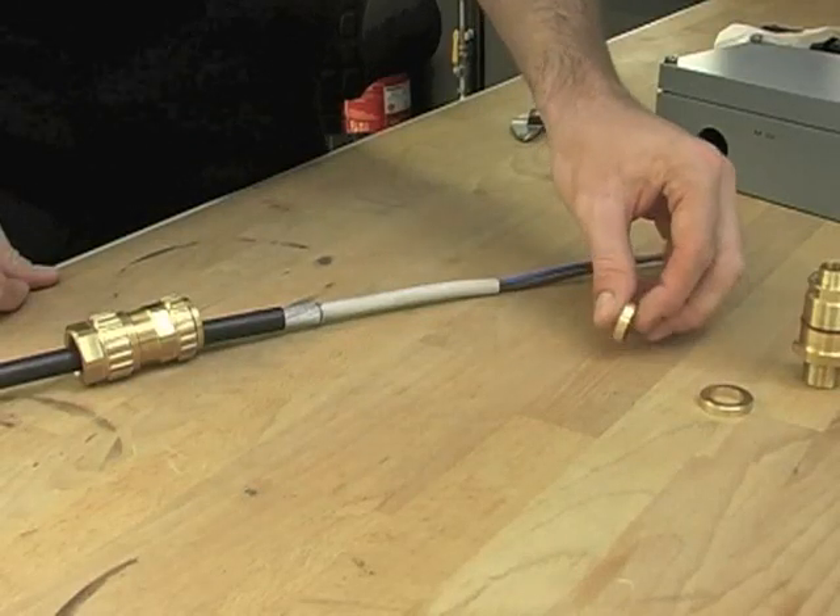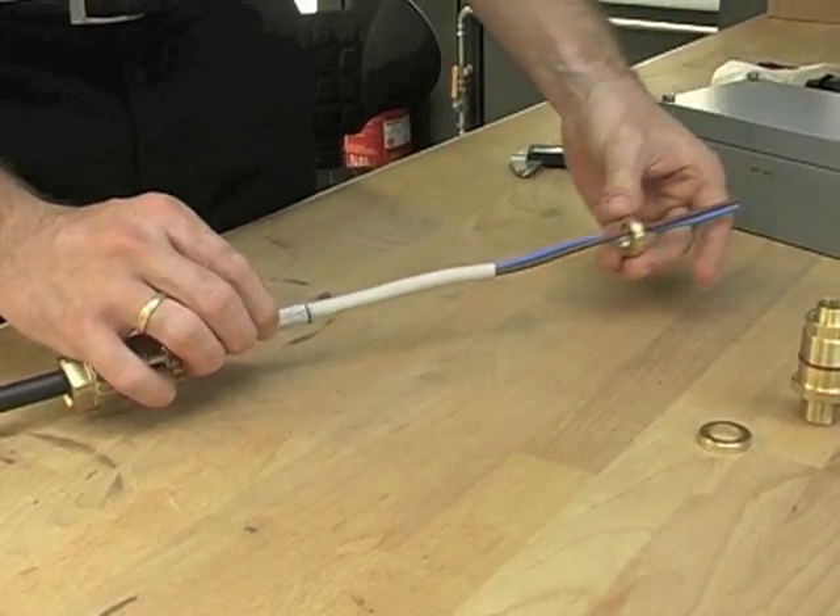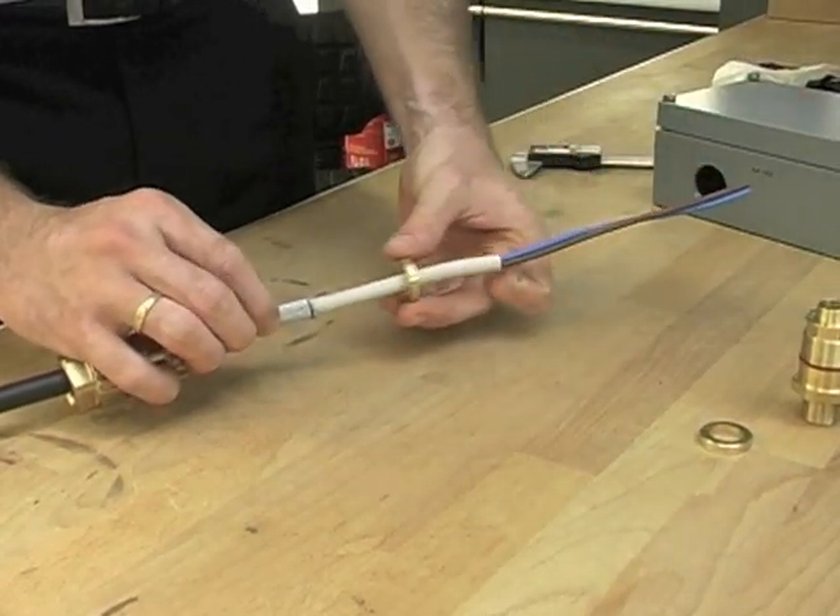The armour clamping ring can then be slipped over the cable. The orientation is clearly marked on the ring and can be inspected at any time.